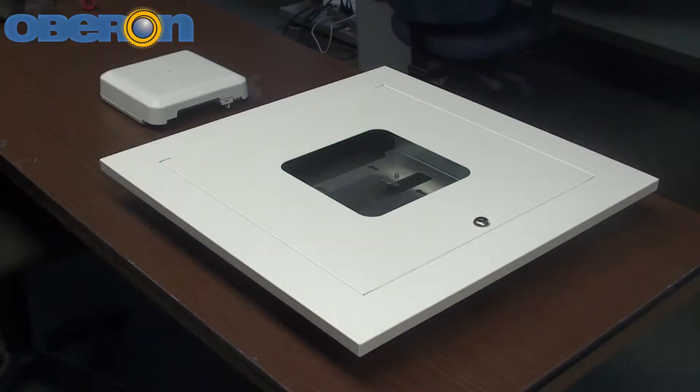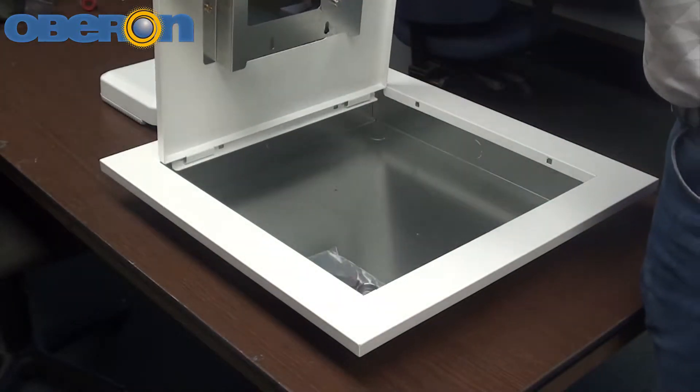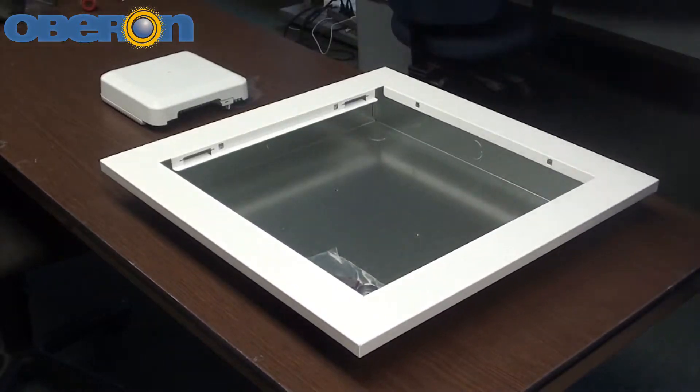For ease of access point installation and to prevent damage to the door hinge, it is recommended that you remove the door from the back box. To remove, open the door to a 90 degree angle, align the tabs of the door mount to the slots in the back box hinge opening, and slide the door forward.